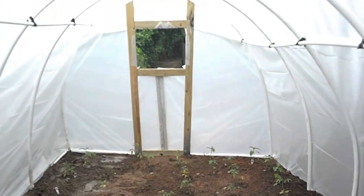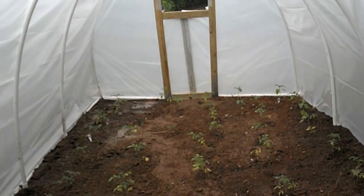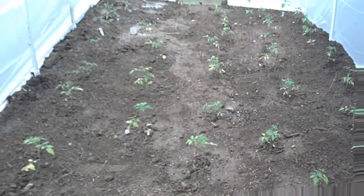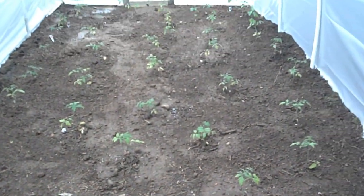Greenhouse 3 was going to be put up today, but as you can probably hear on the video, the rain is steady enough that it's not going to be a good option. So we're going to go over and take a look at Greenhouse 1 and see what we've got going on over there — be right back with you.